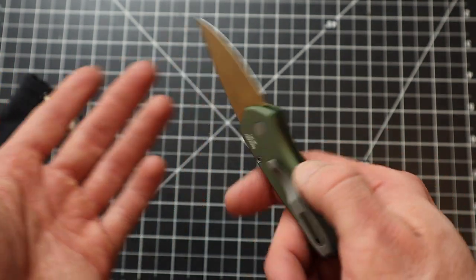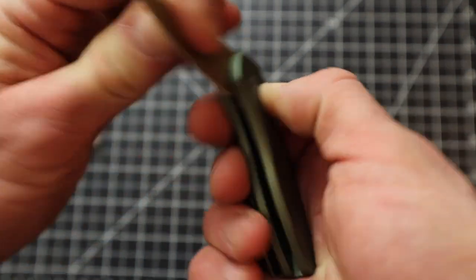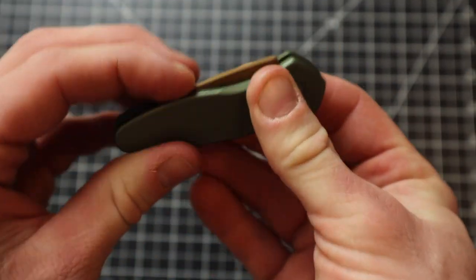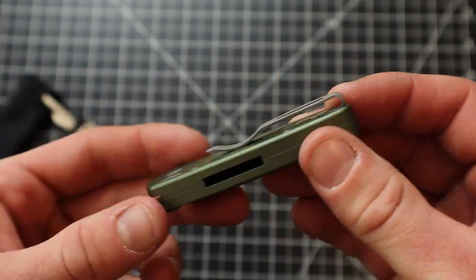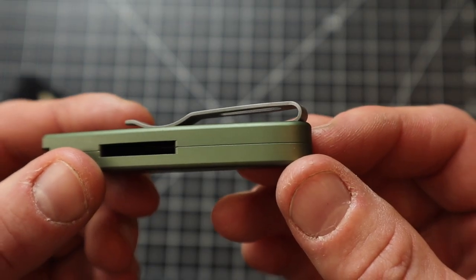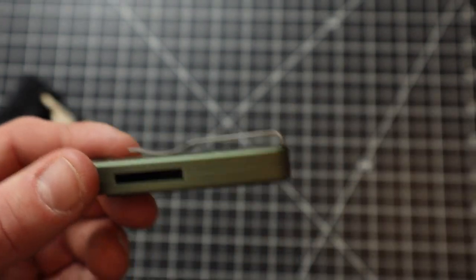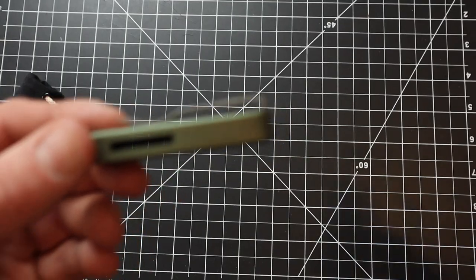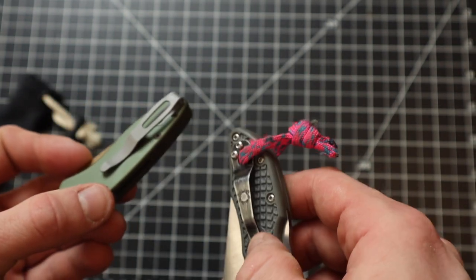It is an automatic knife, so keep that in mind for wherever you live, because in most states they are illegal. But we're not going to carry it, right? It's just for show. Deep carry clip — which is one of the reasons why I bought it. I just can't imagine why knife companies do pocket clips where it's going to stick out of your pocket. It's just annoying.